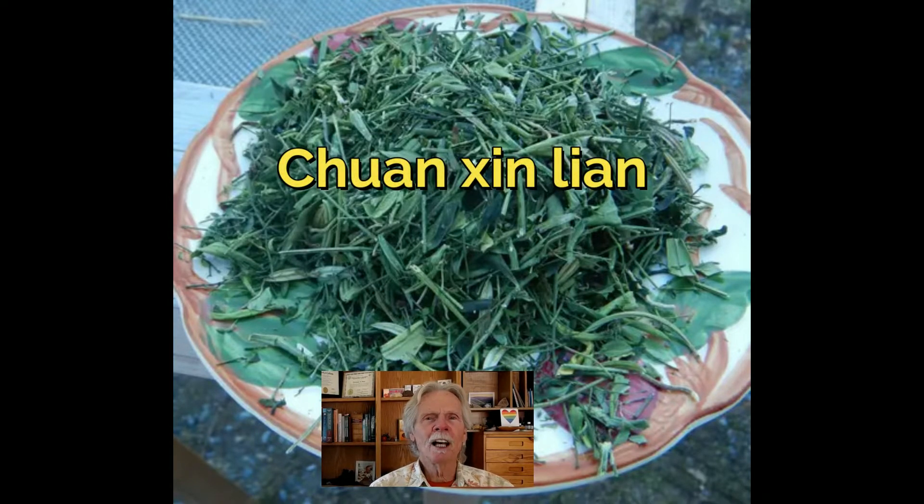In my clinical and personal experience, this is one of the most important herbs for fighting infections. In Chinese medicine, it is known as Chuan Xin Lian, and it is also widely used in Ayurveda. It's an important herb for Western clinical herbalists today.